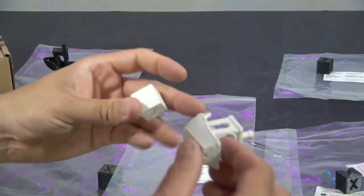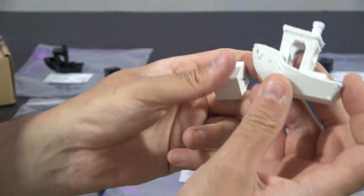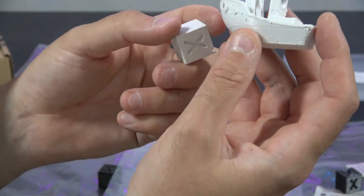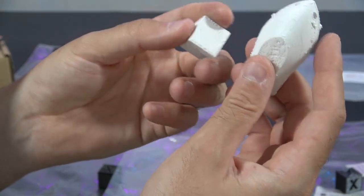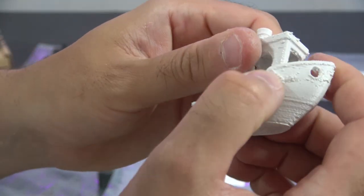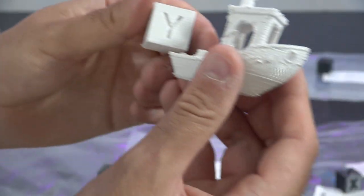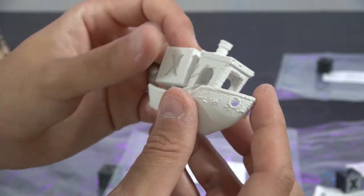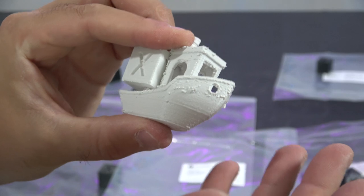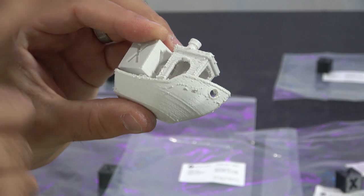Polylight ASA: we managed to get both a cube and a rough-looking benchy out of it. This prints at 290 with 100 on the bed, fan off, and has a softening temperature of about 105 degrees with good tensile strength. If you tuned your profile effectively, you could get rid of all the stringing. It is a terrible benchy, but it's terrible because of retractions — maybe the heat was a little too high or retractions weren't quite right. What's important is it stuck to the bed and it printed.